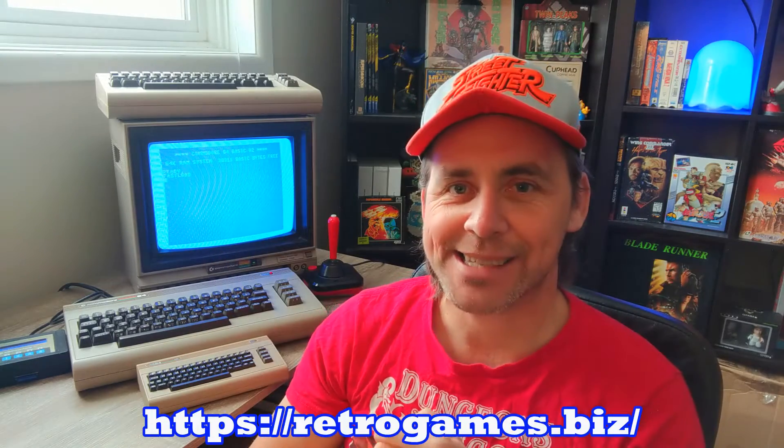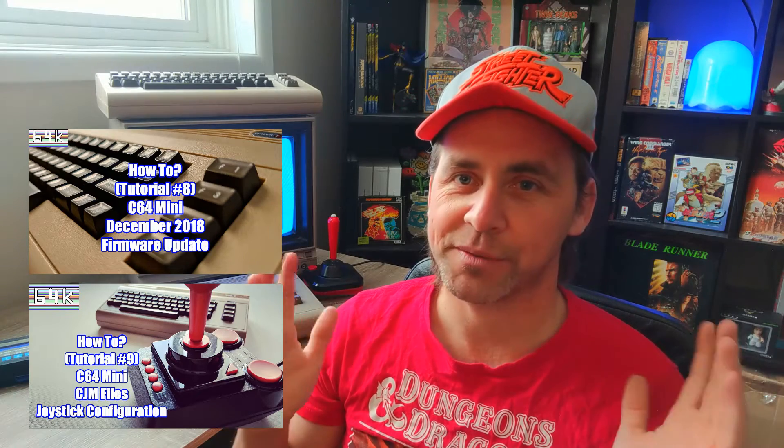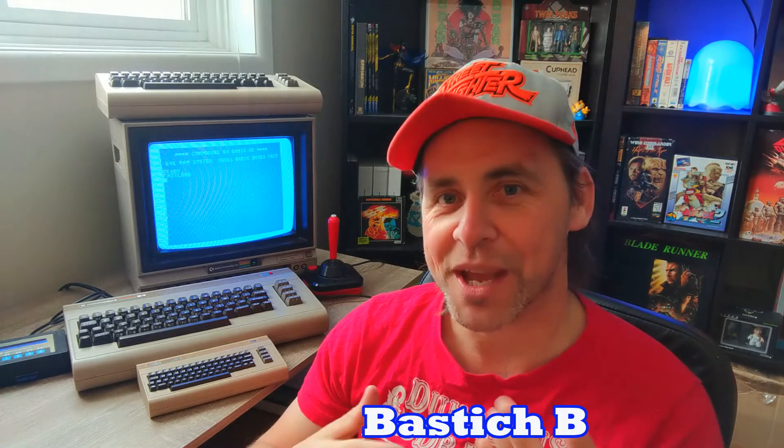That's all the features I'm going to cover. Go to the website for any other details — I'll leave a link in the description to go straight there to download the update. I've also done a whole series of videos on the C64 mini covering all previous updates, which are worth checking out if you're a new owner, since each update builds on the last. Also check out the CJM file video — it'll be useful for the full keyboard C64 as well. Thanks for joining me, hope you enjoyed it — please like and subscribe, and I'll see you next time!